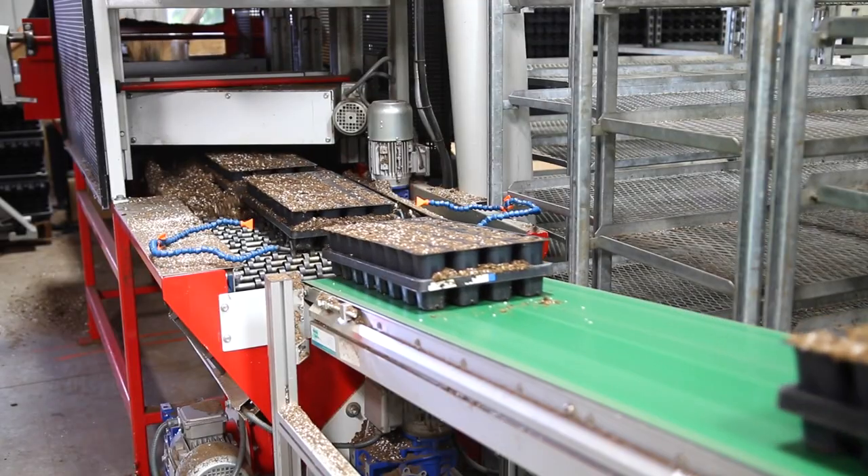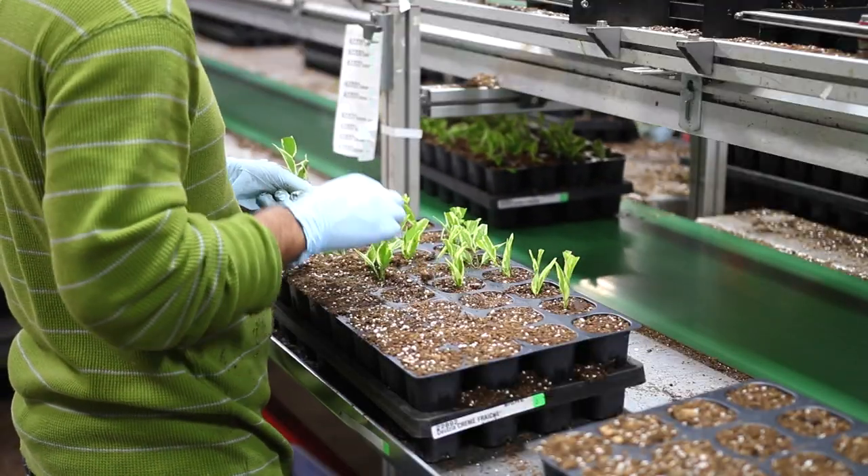The trays go down the conveyor to where the cuttings are hand-placed in each cell. This process is called sticking.